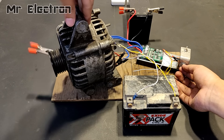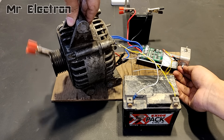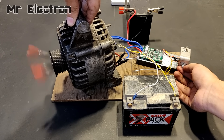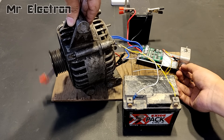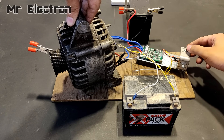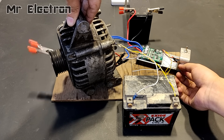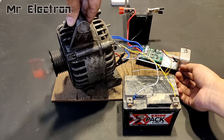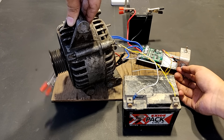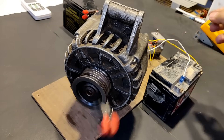Now guys, let's do the clockwise and anti-clockwise direction test. At present it is running in the clockwise direction — let's change its direction. So guys, that would be all about today's video. Thank you so much for watching. Please hit like, don't forget to share and subscribe, and if you have any queries you can always ask them in the comments. Thank you.